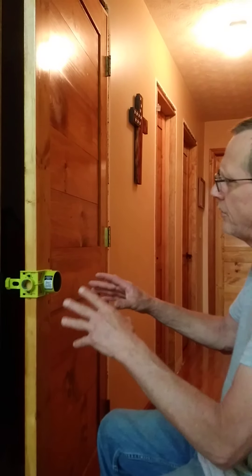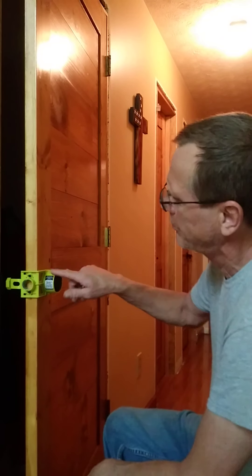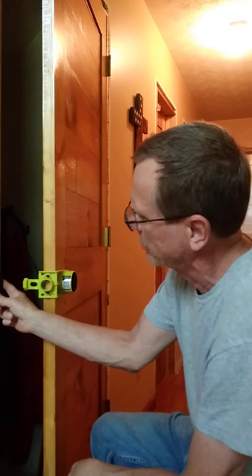Okay, this is Gary, the barn shop, Atlanta, Georgia, and part two of the install of the doorknob bolt strike plate in the door jamb.